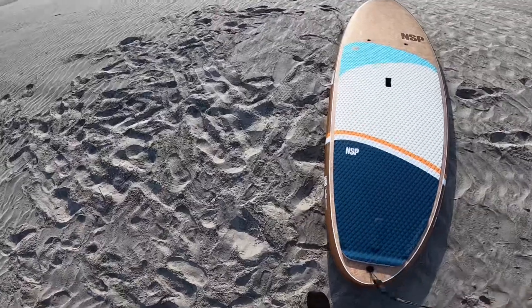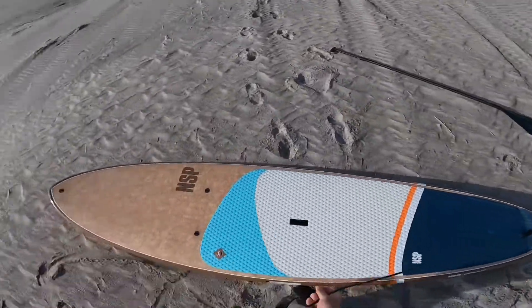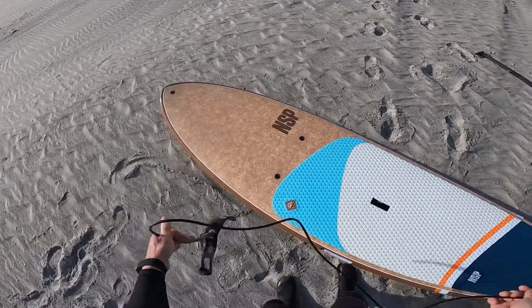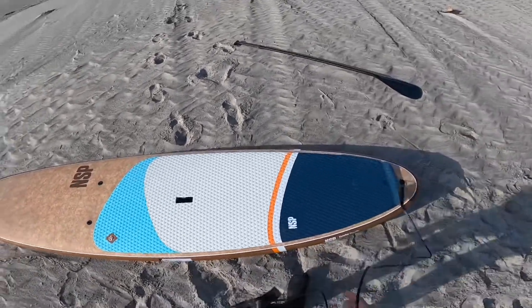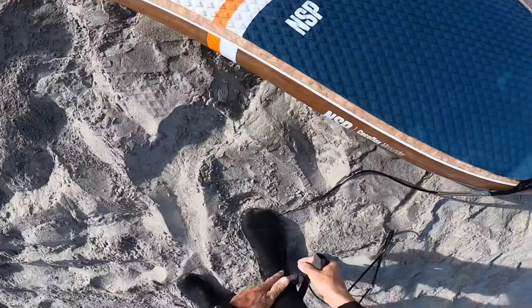When you're paddling, whether it's flat water or in the ocean surfing, you always want to have a leash. You want to have a substantial leash that's properly recommended for the sport and for the board, for the size of the board.